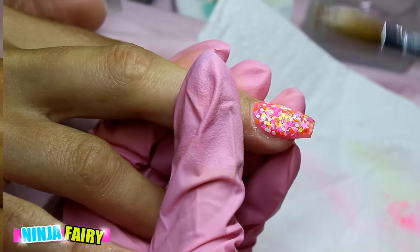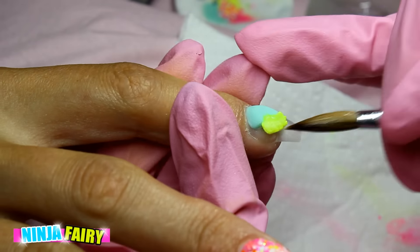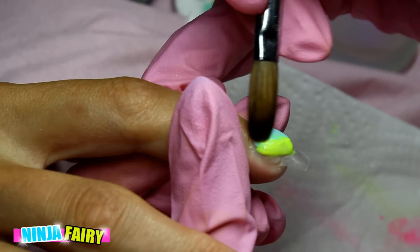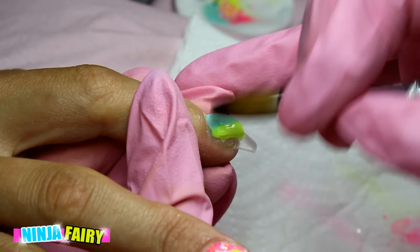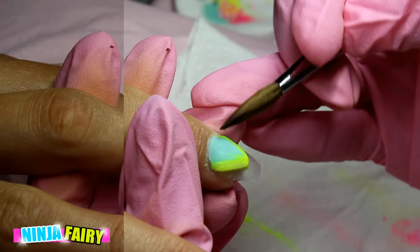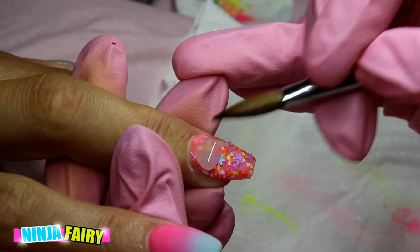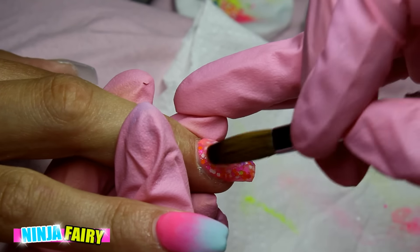Moving back to the pointer finger, I'm going to use the neon yellow — it does look slightly green on screen here, but I'm coming in with neon yellow and just creating a thin line around the shape that is already there. Once I've done that, I'm going to cap the rest of the nails whilst that neon yellow is setting, using NSI's clear acrylic.